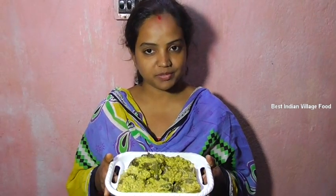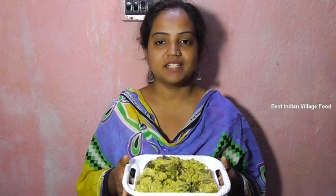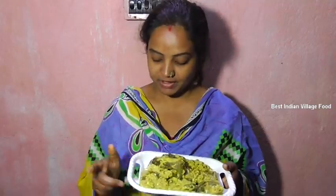I will show you how to make the recipe, so please like, share, comment and subscribe to our channel.